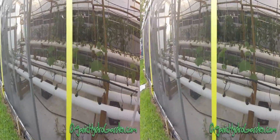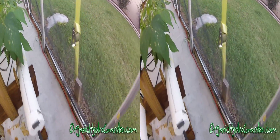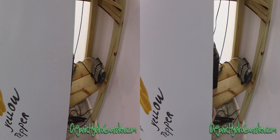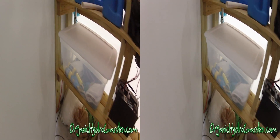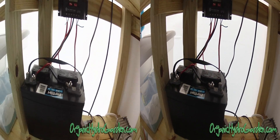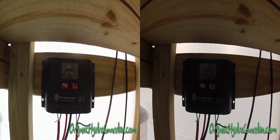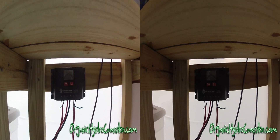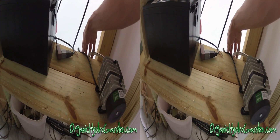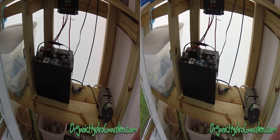I ran the wire all the way into my greenhouse, along the bottom, and into this little cabinet we made. It has a single deep cycle marine battery and a solar panel controller. The wires run into the controller, which tells you if it's charging, then it charges up the battery into my inverter, which powers the pump, lights, timers, fans, and anything else we need to use during the day. Works really well.